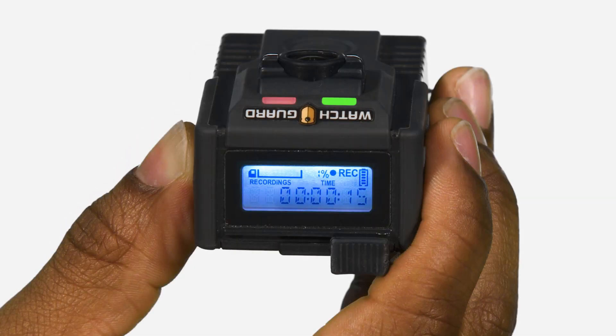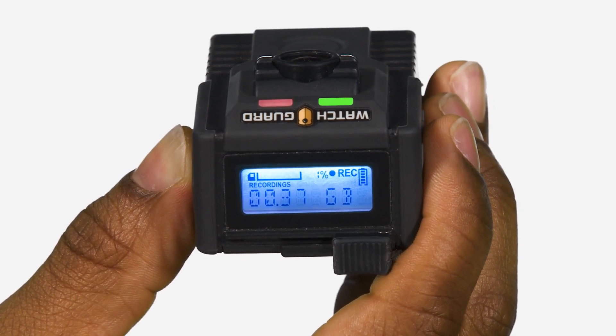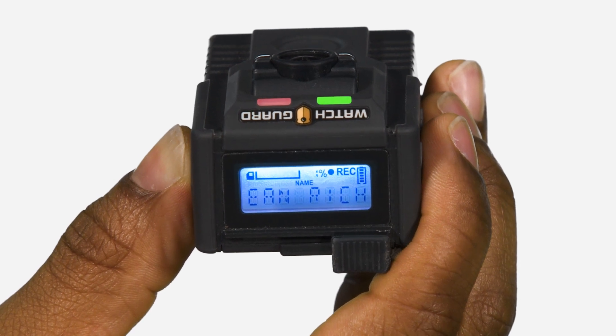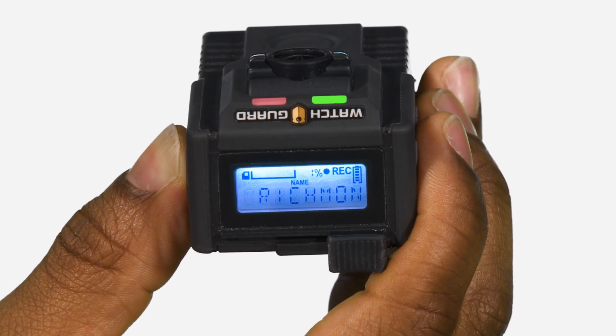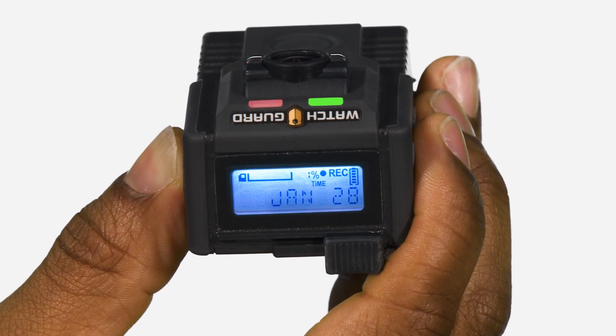When recording, the LCD display shows the amount of storage used on the camera, battery life, a blinking recording indicator, and connection strength to the camera's Wi-Fi base station in the vehicle.